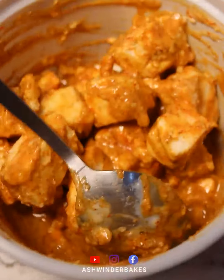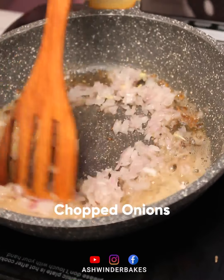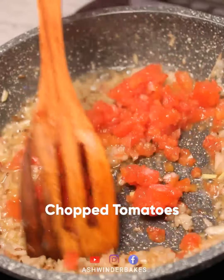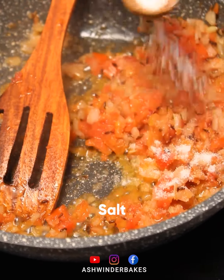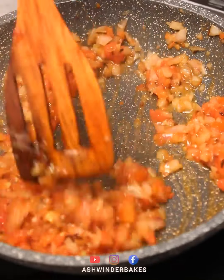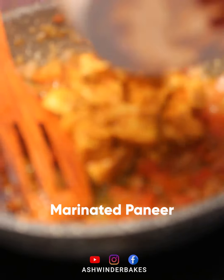We put the marinated paneer aside for 10 minutes. Then we add onions and tomatoes to the pan, and we add our marinated paneer into the pan.